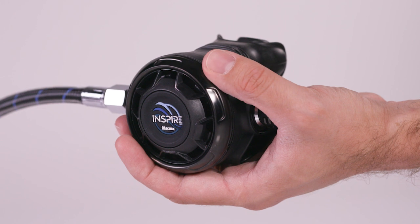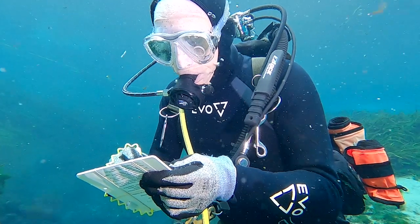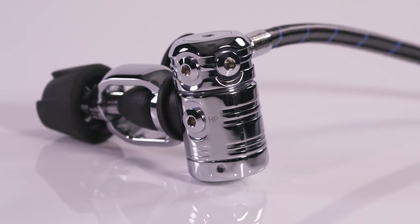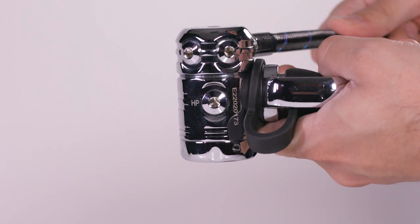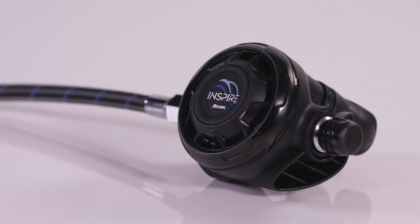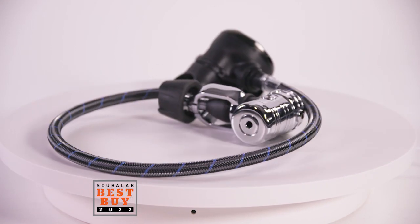The feature-rich second stage is large but lightweight and well-balanced, earning a very good score for comfort. The balanced diaphragm first stage has two high-pressure ports and a rotating turret with four low-pressure ports. A favorite among test divers, the XS Scuba Inspire provides great performance and comfort at a below average price, making it our best buy for regulators.